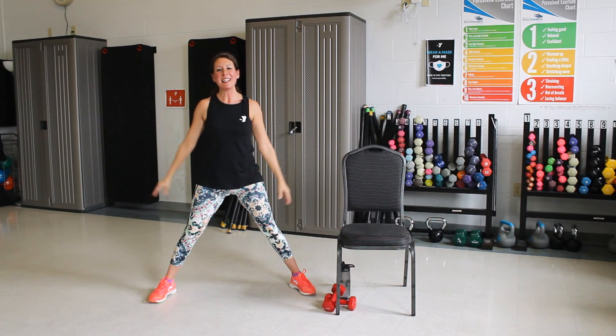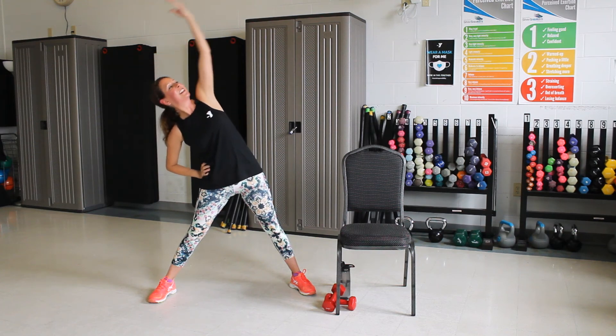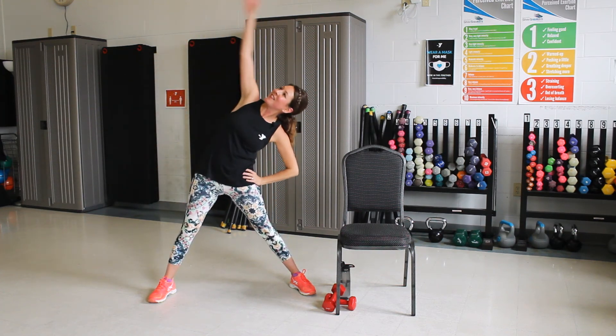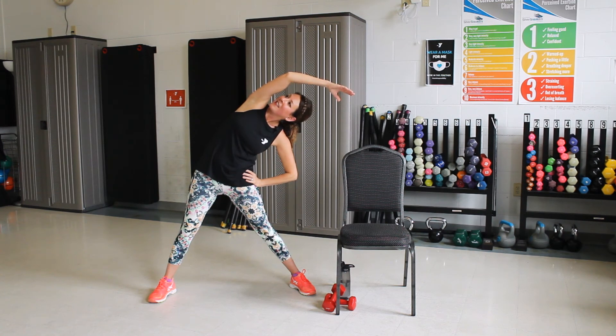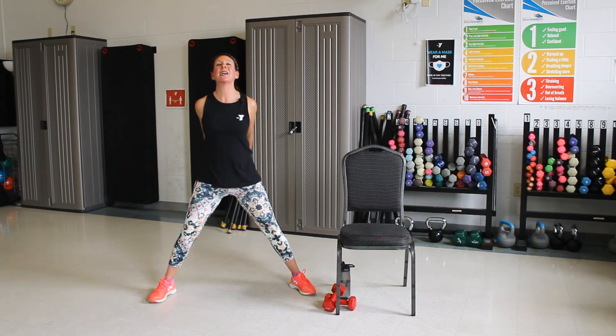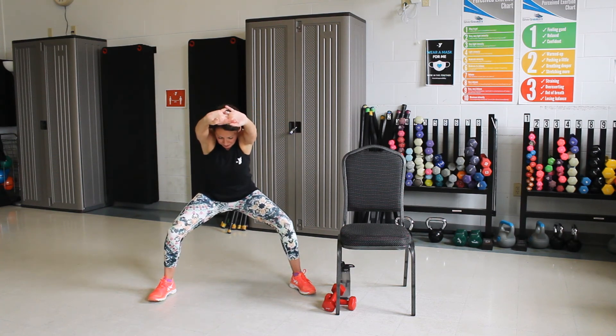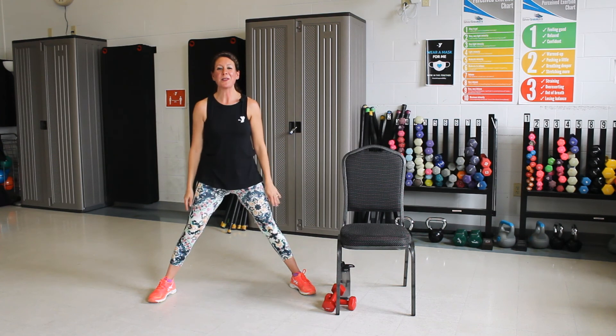Good. One hand on the hip, let's reach overhead. Stretch. Good. Other side, stretch a little bit. Good. Let's lace those fingers behind the back. Squeeze and look up. Good. To the front, pulling the belly in again. Curve that spine, stretch your back. And roll up. Let's roll those shoulders out. Up to the ears and back. Nice deep breath. Good, up and forward. One more.